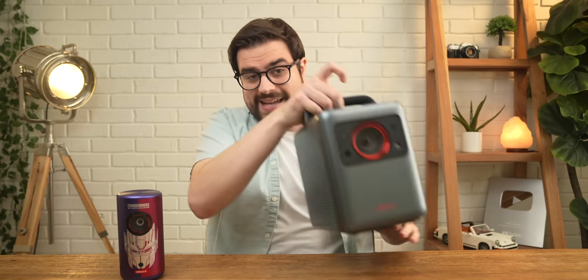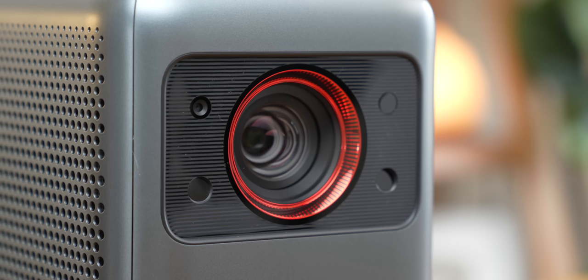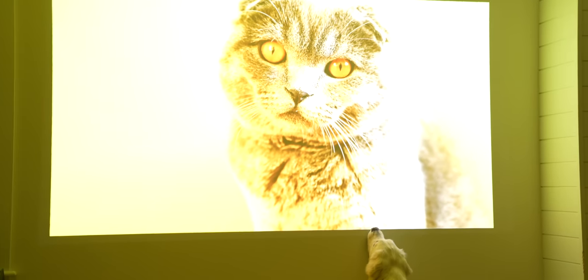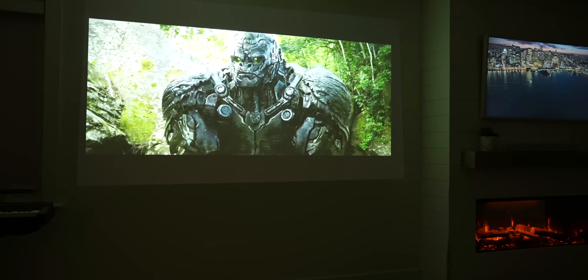So the Capsule 3 Laser is really cool, but what if you wanted something more? Something that's still fairly portable but has a much higher resolution and can even be used indoors with some lights on? That is where this guy comes in. This is Nebula's flagship laser projector, the Cosmos Laser 4K — a 4K DLP laser projector with four built-in speakers, capable of outputting up to 1,840 ANSI lumens of brightness. It's so bright that it supports HDR10 and can project an image up to 150 inches. Seeing this projected onto my blank white wall, next to my now tiny-looking 50-inch TV, makes me want to toss the TV altogether.